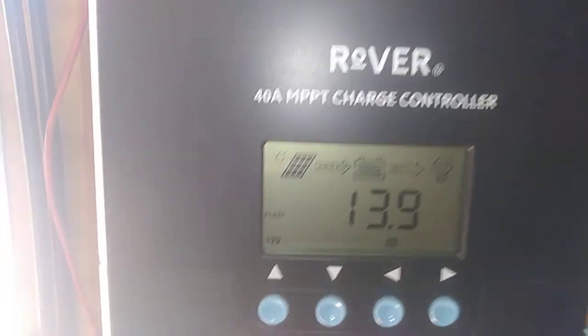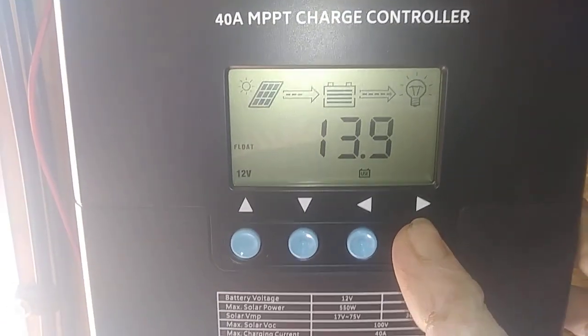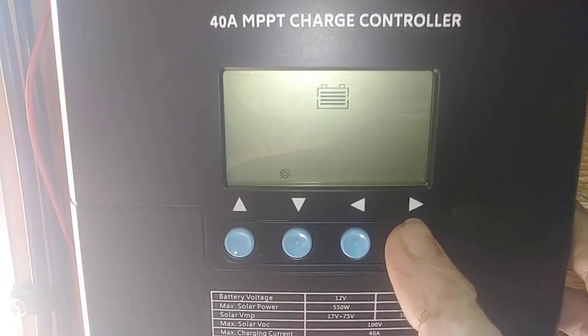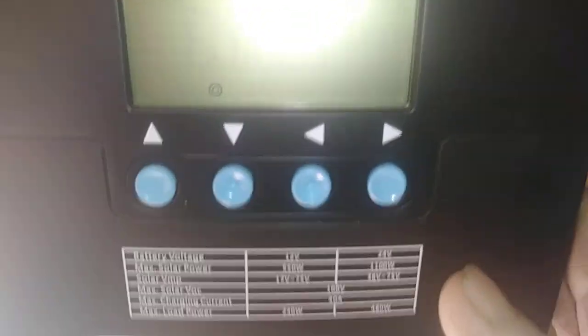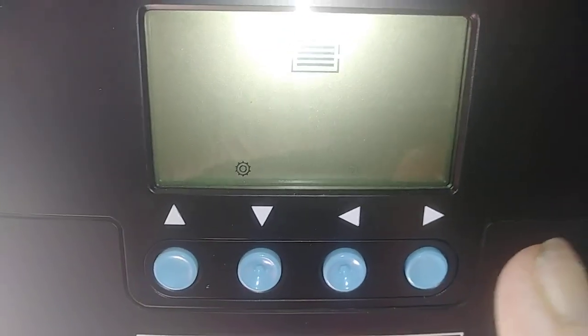See if I can do this here. To get into the parameter, you're going to press ENTER and hold it. Now you see your battery icon is going to be flashing on the bottom, and it's flashing flooded.